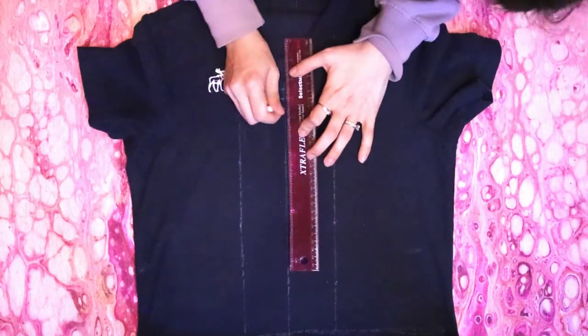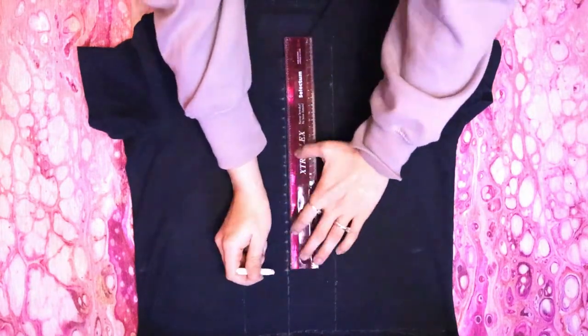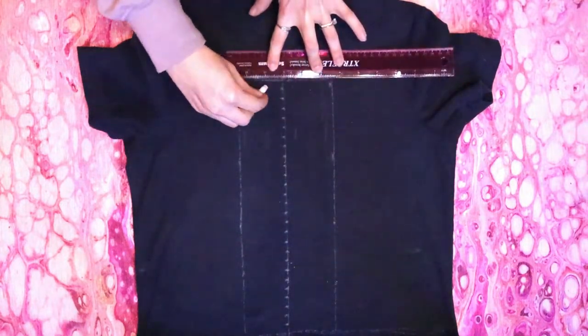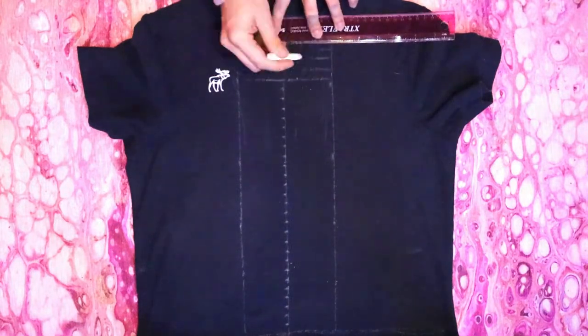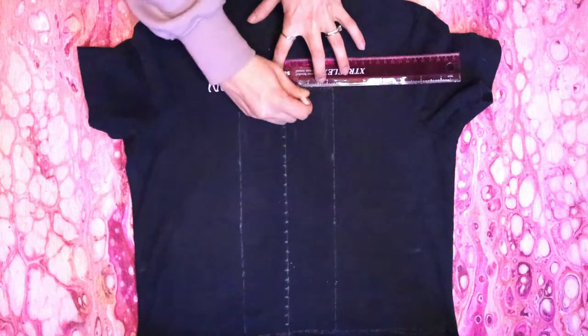Use a ruler to make marks half an inch apart down the center line, then use these marks to draw horizontal lines across the center section of the shirt. You only have to do one side because we're going to fold it, but if the shirt has a v-neck like mine, continue the lines up on either side of the collar.